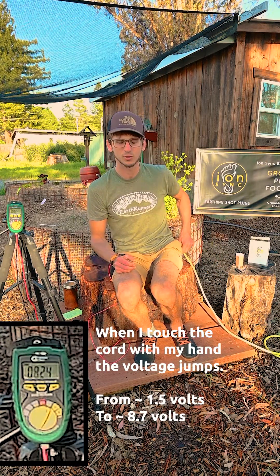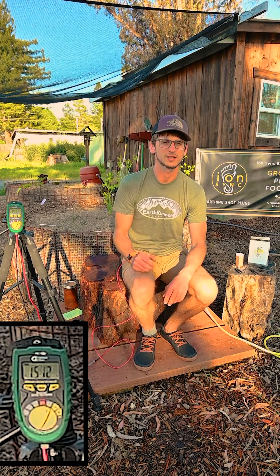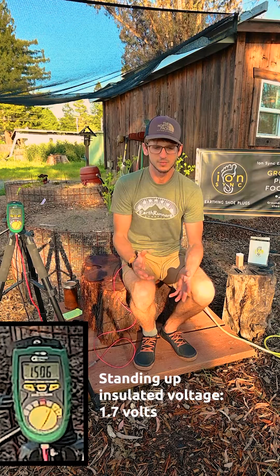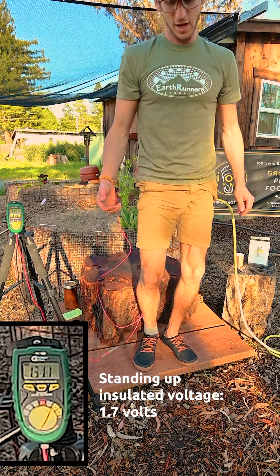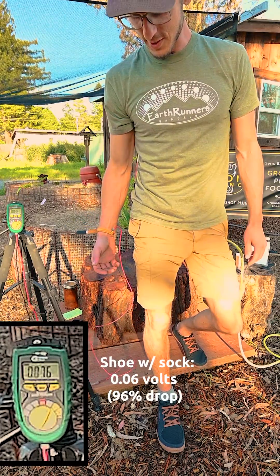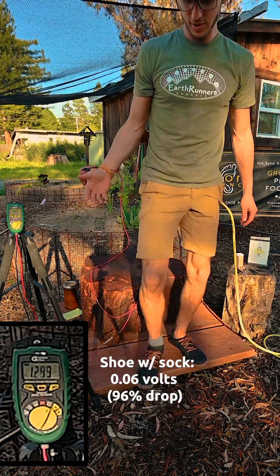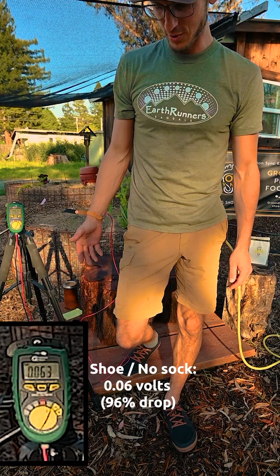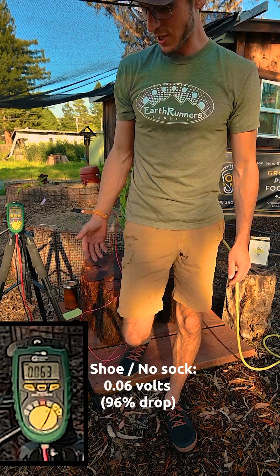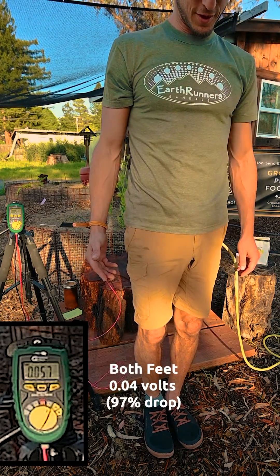I also have this extension cord that's plugged in and in my pocket, which is serving as the EMF field that's bringing my voltage up, as you can see on the screen. Now stepping down with the sock shoe, voltage goes down; step back, voltage goes back up. And now wearing the shoe with no sock, voltage goes down.